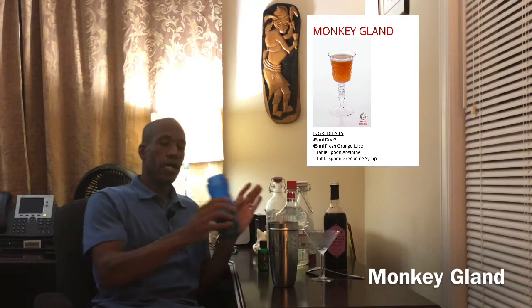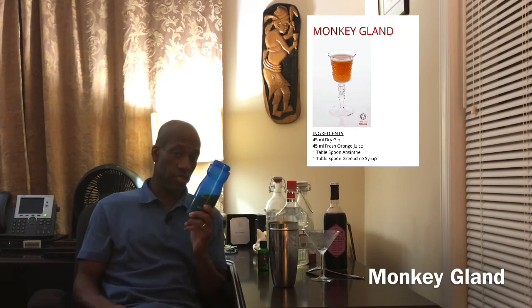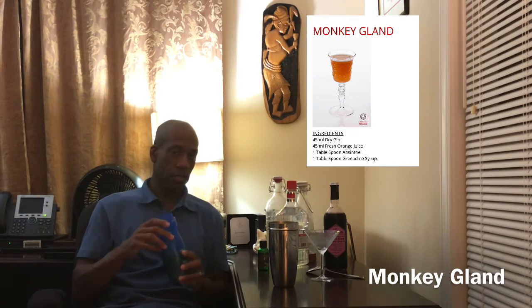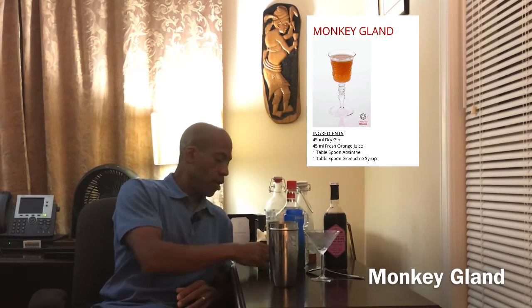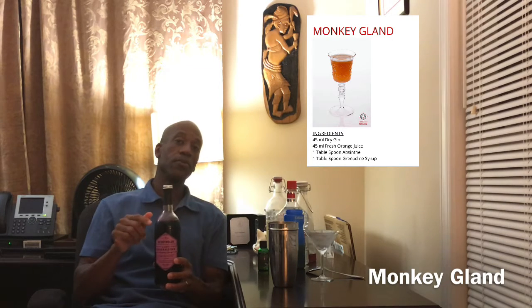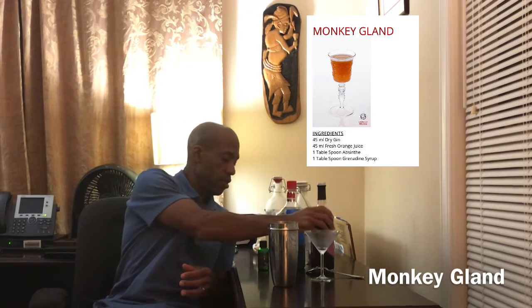So the recipe is an ounce and a half of the London dry gin and an ounce and a half of orange juice — I have the orange juice in this little container. I did not want the kids to drink the last of it so I just put it in this bottle so they wouldn't drink it. It also has grenadine — I have real grenadine. It has about a tablespoon of grenadine and a tablespoon of absinthe.